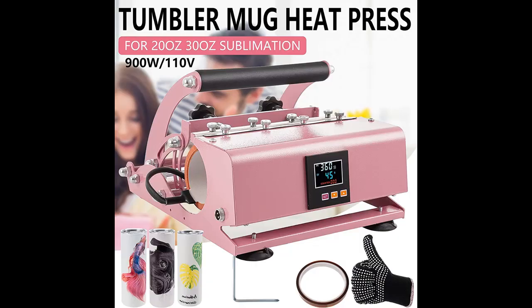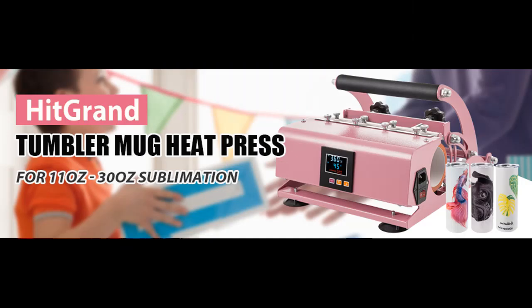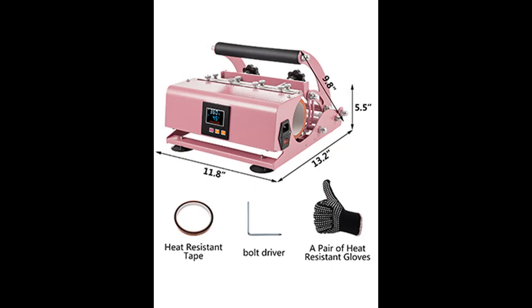Premium design — the one-piece design takes up less space than traditional mug heat presses. The stable lever design allows you to operate with less effort. The bottom of the machine is equipped with anti-skid foot pads, and strong suction makes it safer to use. This tumbler press will be a great partner for both commercial and home use. You can easily print custom designs onto ceramic mugs, cups, and glasses. It is widely used for advertising and gift purposes with artistic and applied effects.